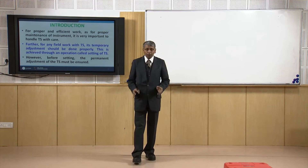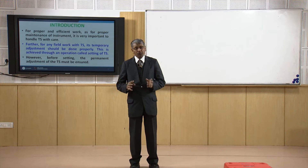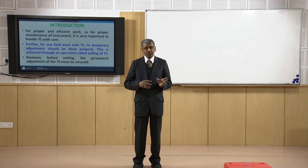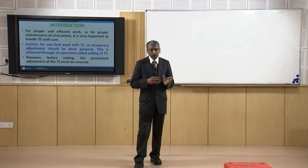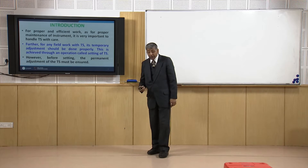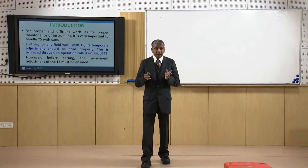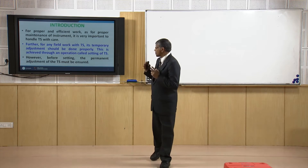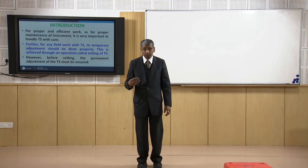For proper and efficient work, the total station should be handled with a lot of care because it is an electronic instrument and very sensitive. We should be very careful in handling it during use, during transportation, and whenever we use the total station. First, we should satisfy some primary criteria regarding its defined access, and those criteria we can satisfy through temporary adjustment, which is also called the setting operation.